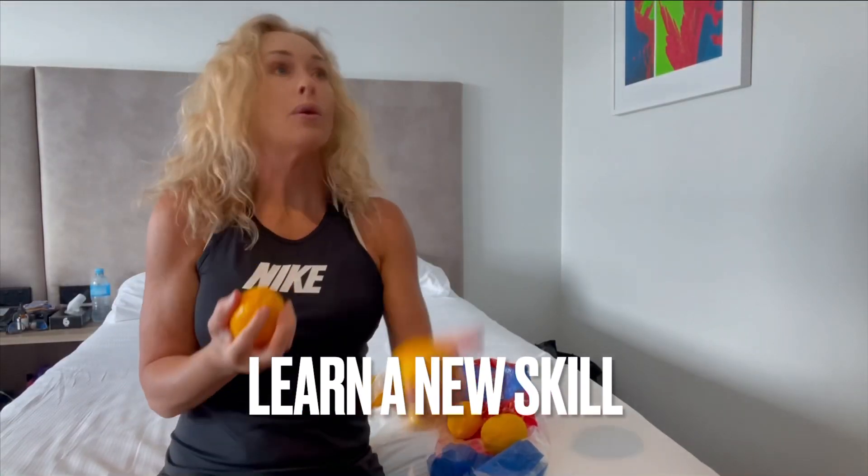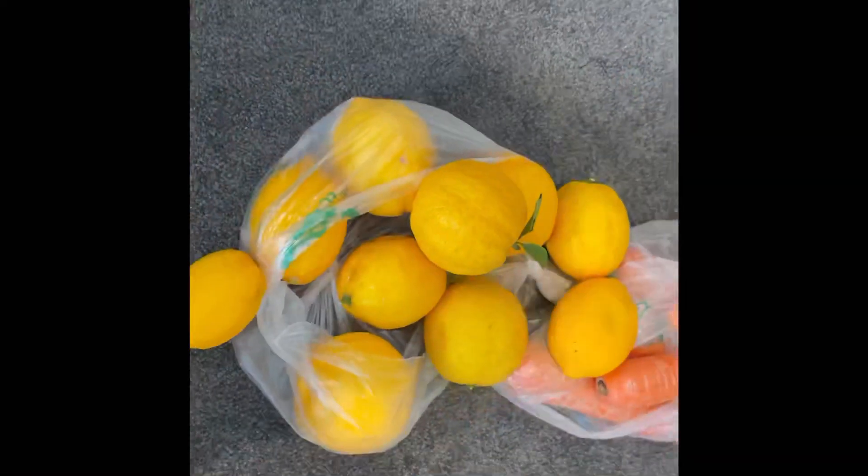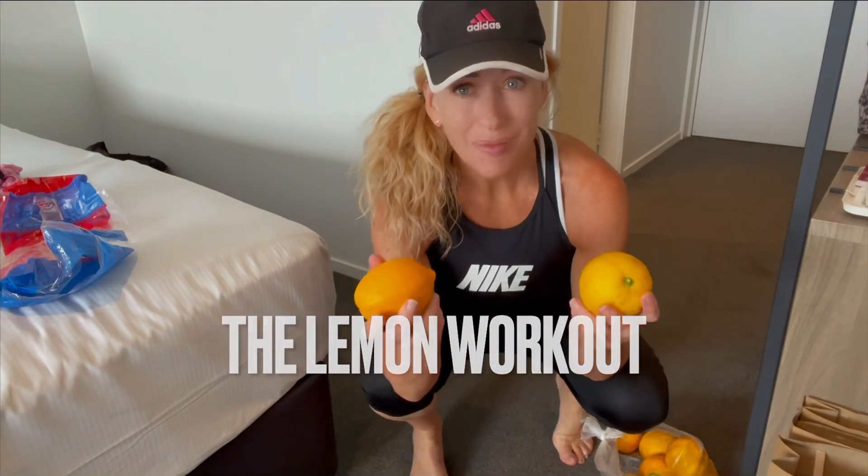These are so squishy I can use them as stress balls — I should pass these around to other people. Ever tried brightening your fingernails in a lemon? Okay, now we're working out with lemons. I'm going to be creative here.